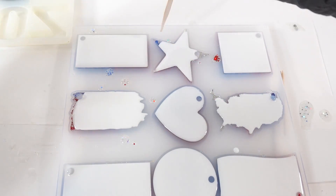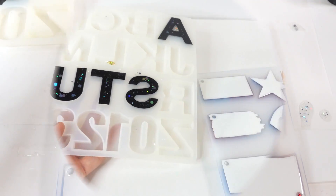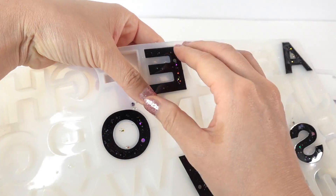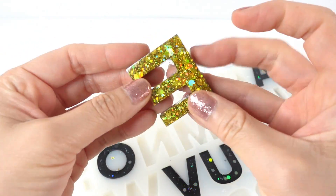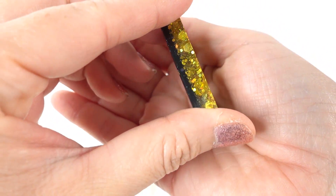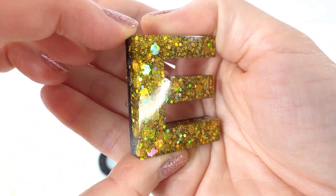Now we wait another day for it to fully cure. It's been a day and the resin is completely cured, so let's pop them out and demold them. Here's our E — oh my goodness, look how shiny this is! Wow, I love this glitter.